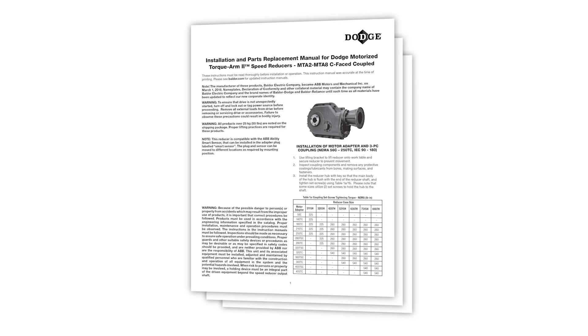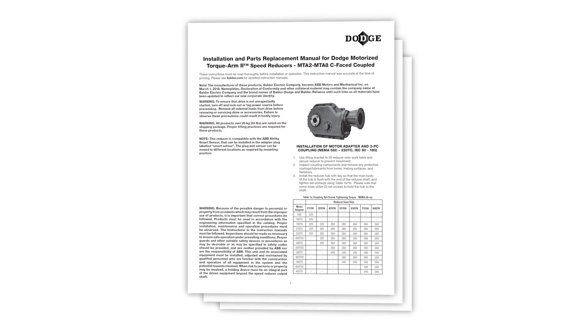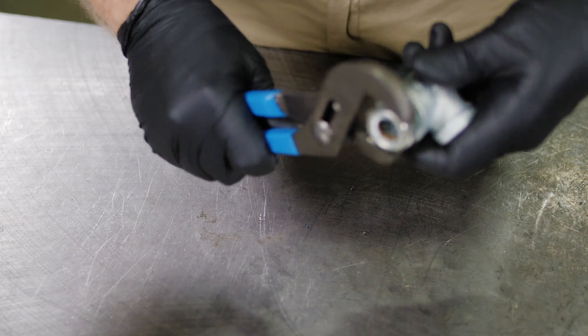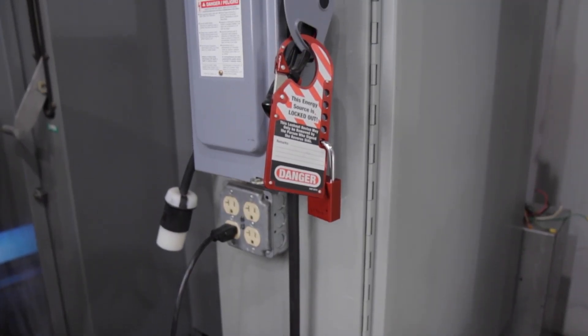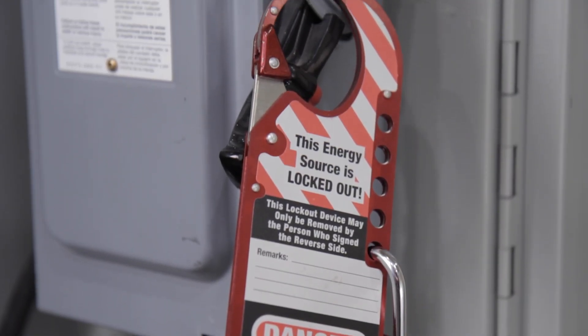This video is a supplement to the respective installation manual. Use all the required personal protective equipment. Disable equipment using proper lockout/tagout procedures.